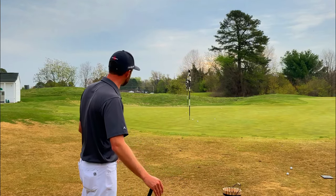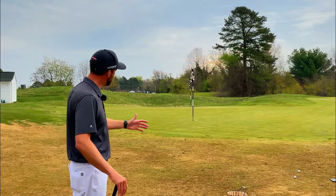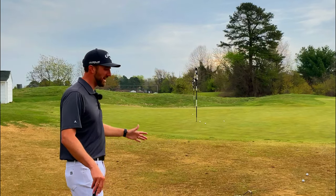Bottom line today is chipping is supposed to be one of the simplest parts of the game. Let's work on keeping it simple and taking out some of the variables. We're going to use this bump and run shot whenever possible. Players of all skill levels should be proficient at the bump and run. So practice these two techniques, and let me know down in the comments below if you have any questions. Thanks and have a great day.